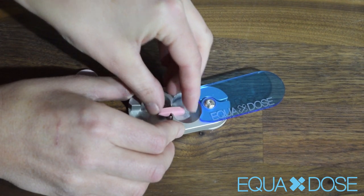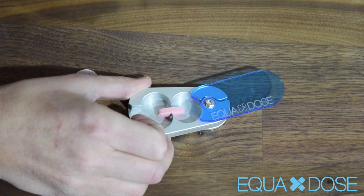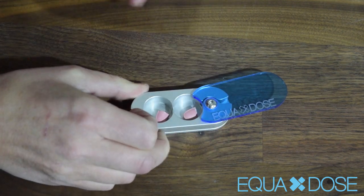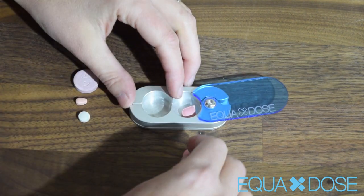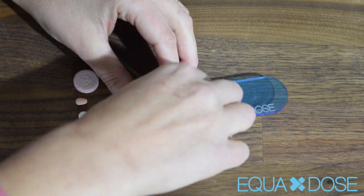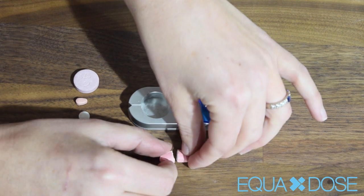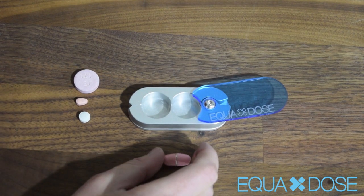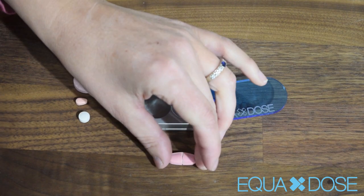Now the next step is I could close this lid now. I just like to cover it with my hands, and there you go. I'm going to show you with each of these pills how the halves turned out. Pretty good halves there. So that's the first pill.